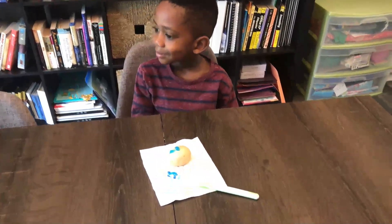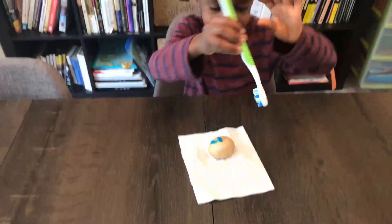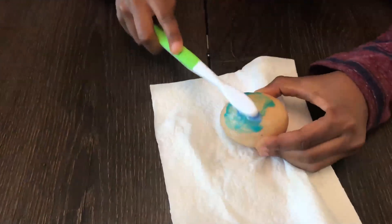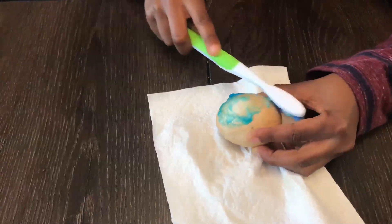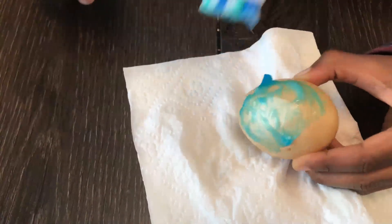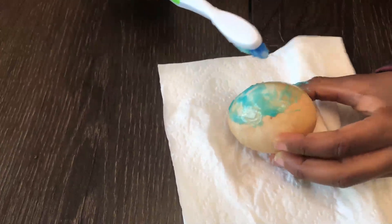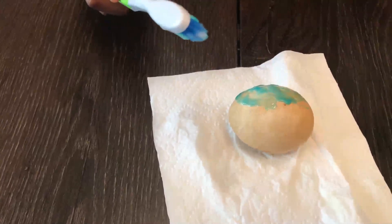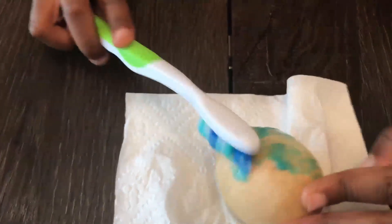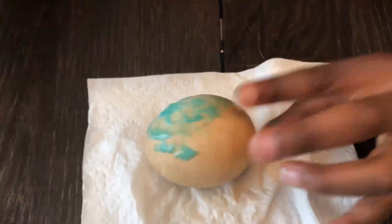It's the next day, and we've put toothpaste on the egg that was in the dark soda. Corbin is going to brush the egg. Oh, I see some white — it's becoming white, keep brushing! You can kind of see the white there. The brown is disappearing. So this is what happens when you brush your teeth.